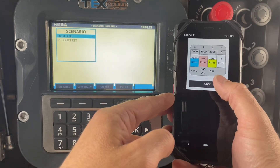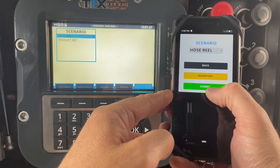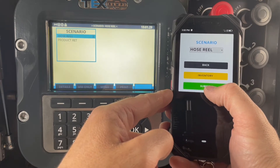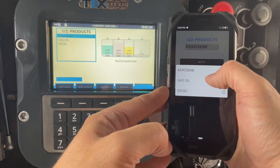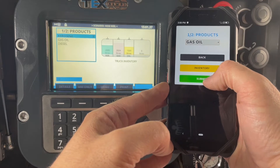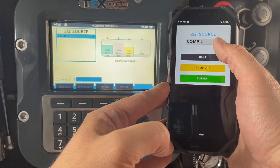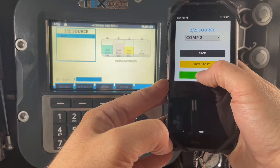We're going to choose gas oil in compartment 2, so we've got hose reel delivery. We then choose our product which is gas oil, and as we've only got that in compartment 2, it will only let us have the option of compartment 2 to take it from. We then press submit.